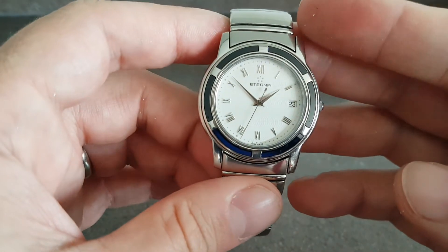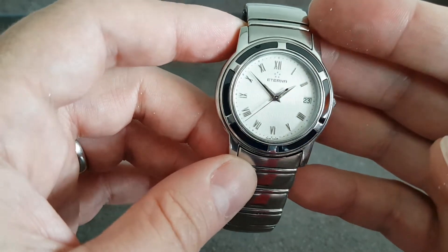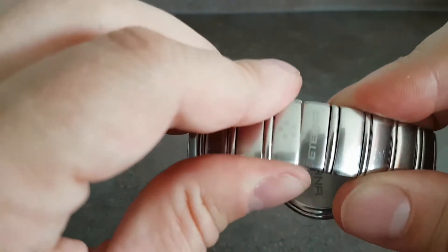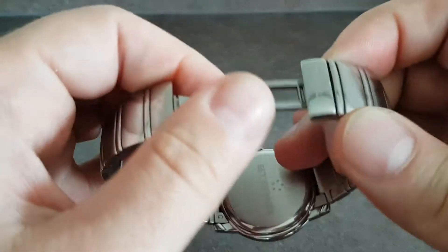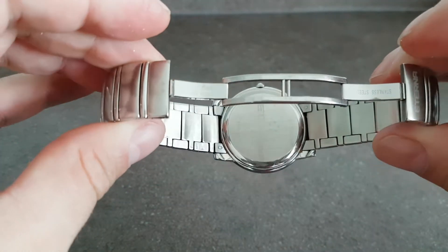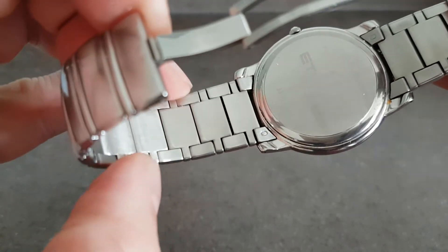This has a high quality quartz movement inside with quick set date. It's on a stainless steel bracelet which has the extension to allow it to put on your wrist. We have the spare links as you see — all solid steel.